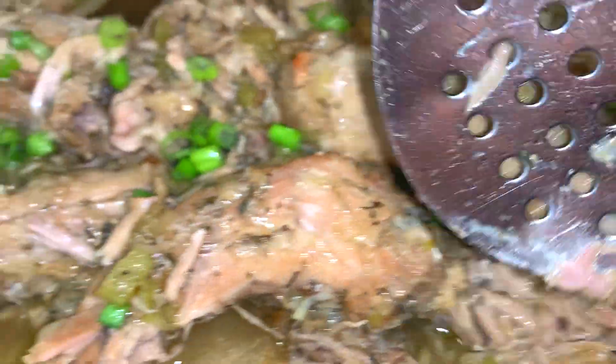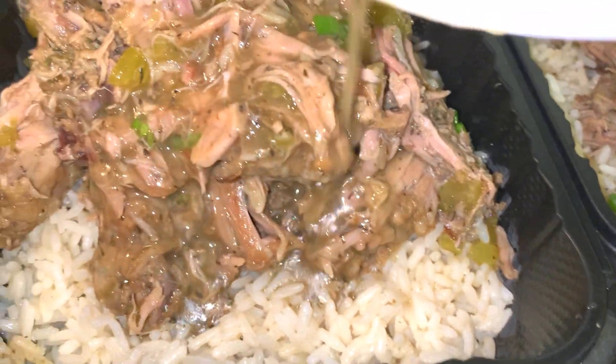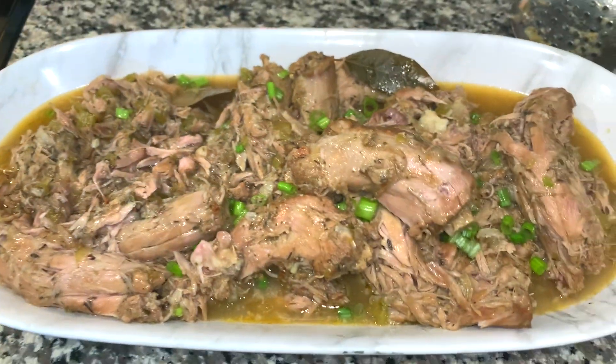Tani Cooks here and today I'm going to show you how to make this absolutely delicious soul food smothered turkey mix. Look at the gravy drippings y'all. This is good over some rice on a cold spring or winter day. So let's get to cooking.